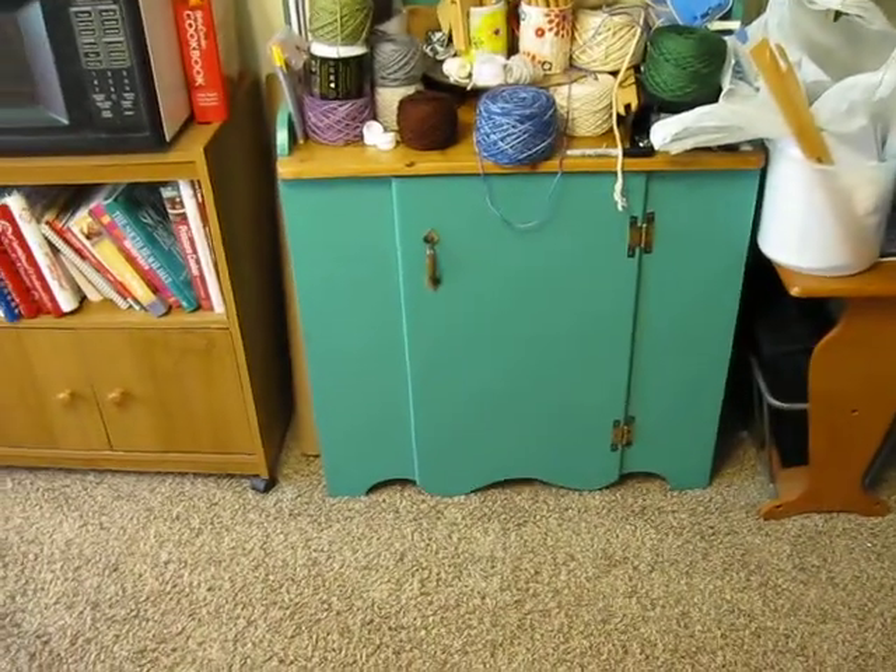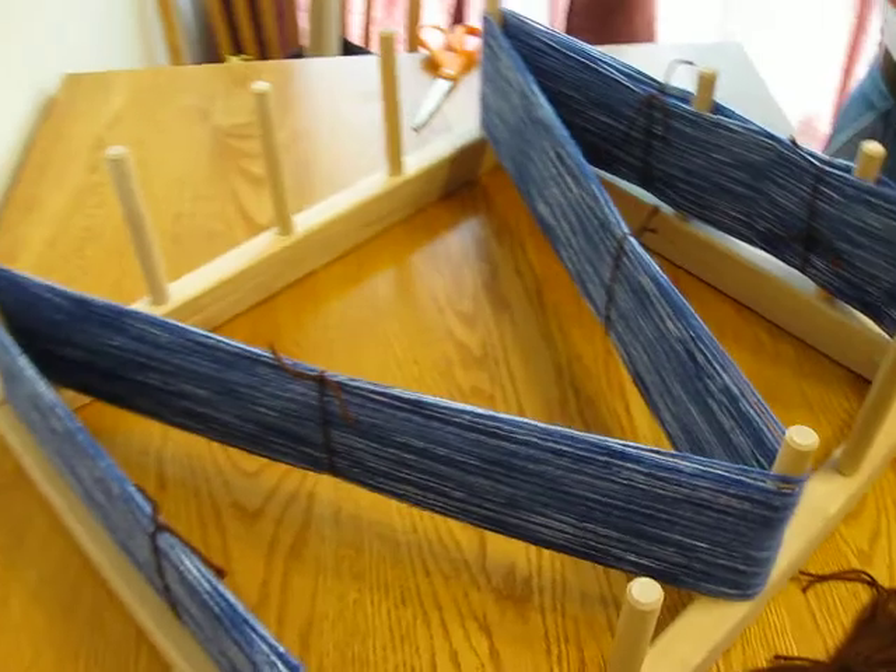No, it's one skein. — Oh, you only used the one? Didn't you start the second one? — Yeah, I started it. — So it's one and a half.